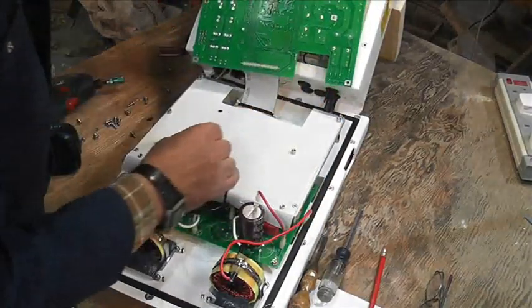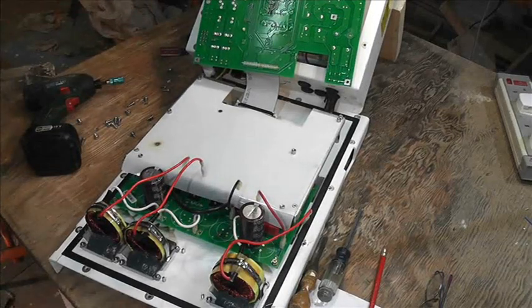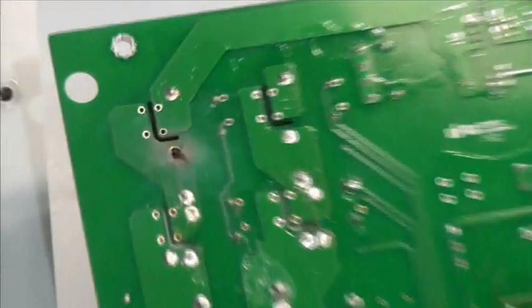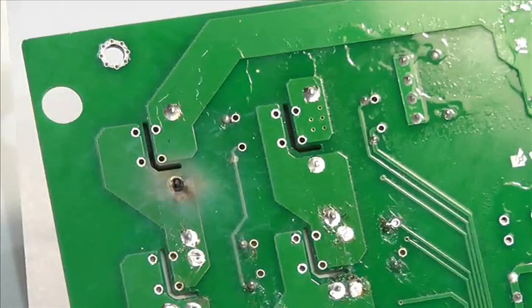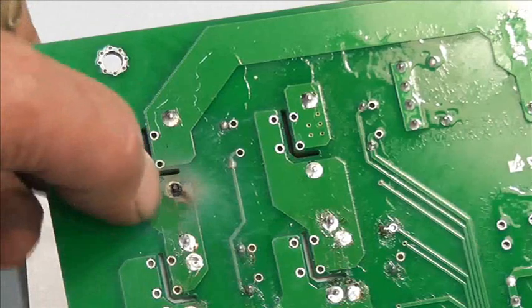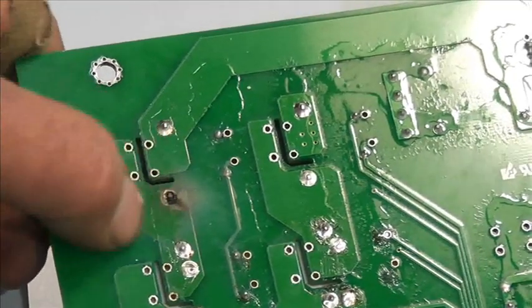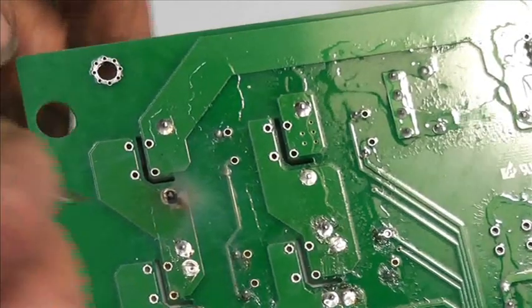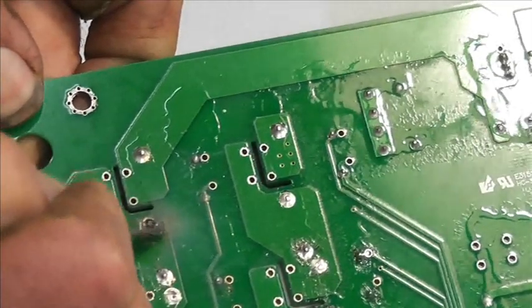Found it. There we are - it's in this top left hand relay. So we're going to have to clean that up, clean this track up, soft wire brush that pin there from the relay, and solder it up. The first thing I do is actually scrape around there to try and expose some of that copper track.